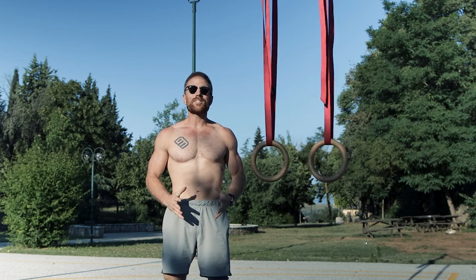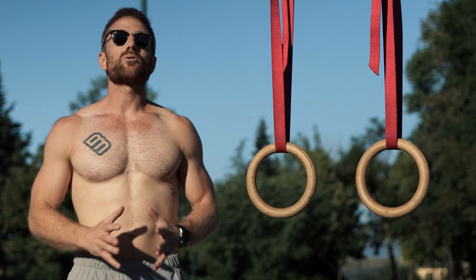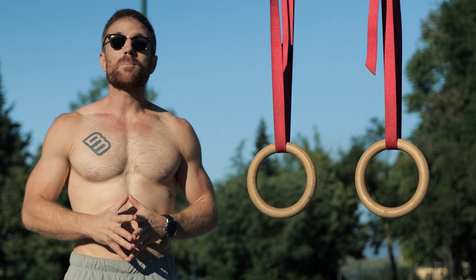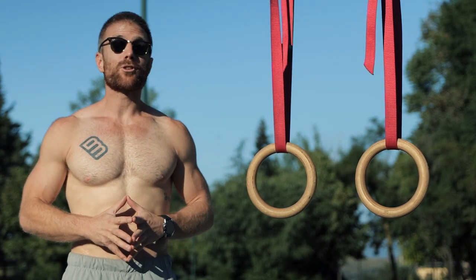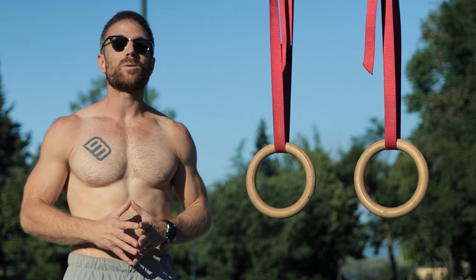Overall, keep in mind that the full bodyweight inverted row is quite a challenging calisthenics exercise to master, so give it time, stay patient, and keep on rowing. If you have any questions, make sure to leave them below — I always do my best to answer every single one of your comments.